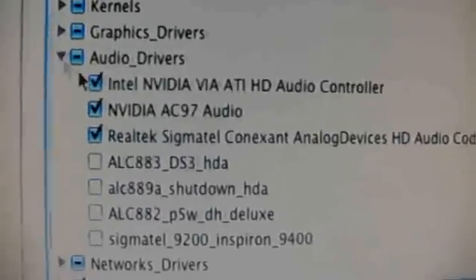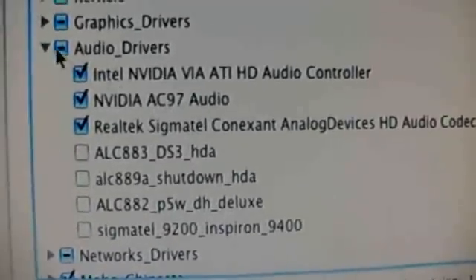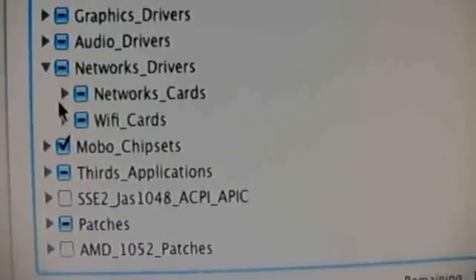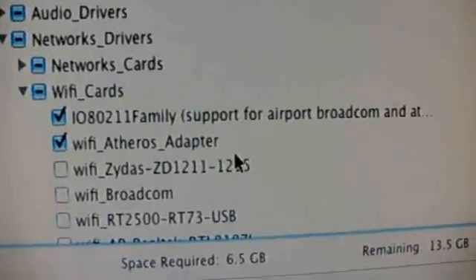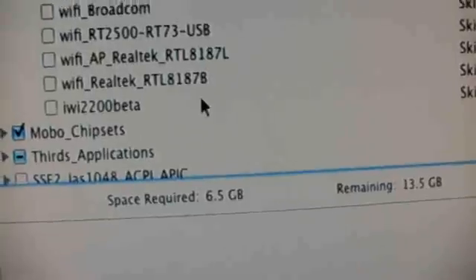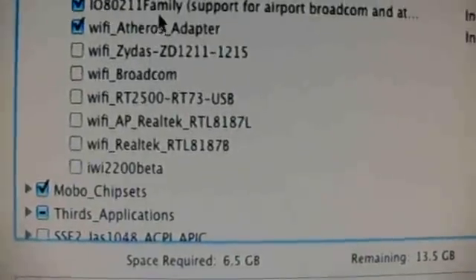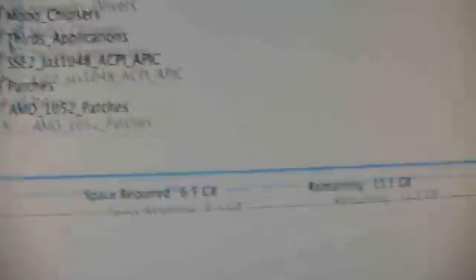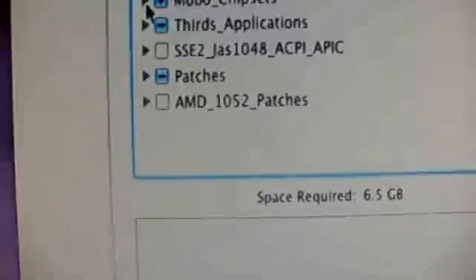Audio drivers. Network drivers — we've got Wi-Fi cards. Nothing for what I need right now, but I can install this later. Motherboards.